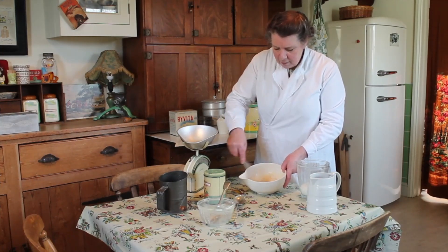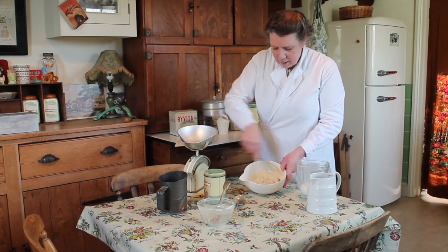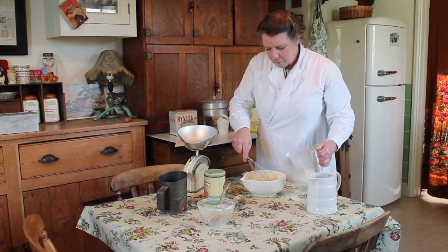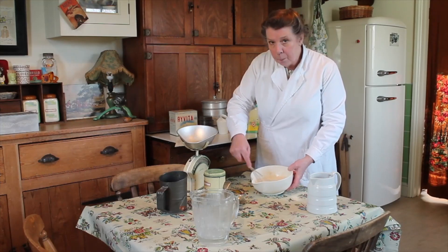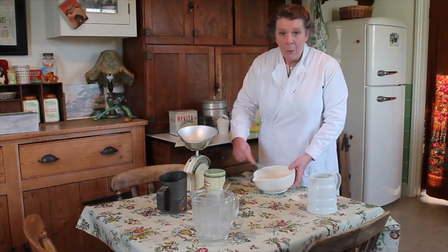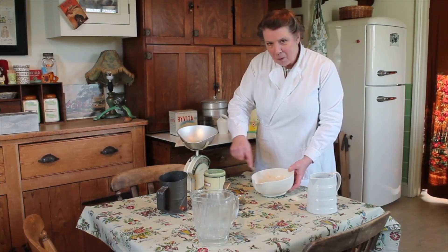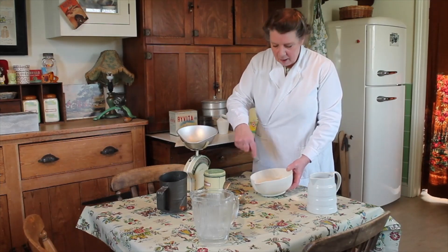Now with your whisk, gradually beat it in, and when it's all in make sure you beat it very well. After you've given it a good beating, let it rest for between one to two hours, so you can go off and prepare some of your other food whilst it's sitting and resting.